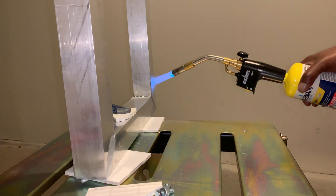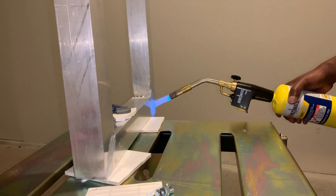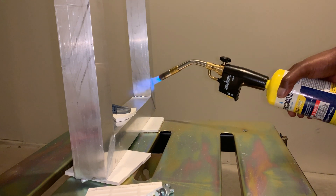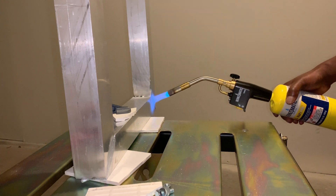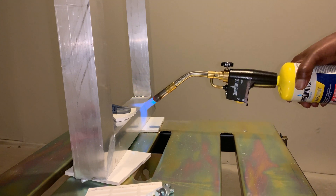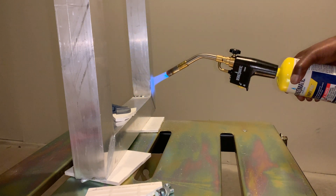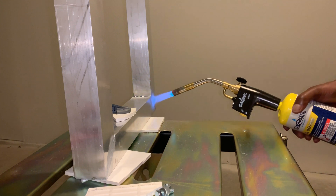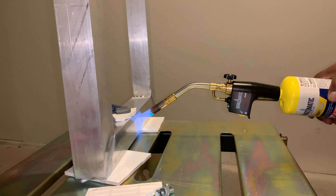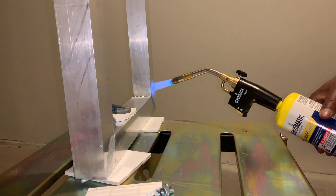Another challenge was that since the whole piece gets very hot and is very large, it took much longer to cool down. The braising rod would melt and stay in a molten state for much longer because of this. Aluminum also oxidizes very fast, so you really have to spend a good amount of time cleaning the pieces. I used a steel brush and then a steel bead attachment for my drill, which sped up the process greatly — I had to do this for each piece and also clean it a couple of times while heating.